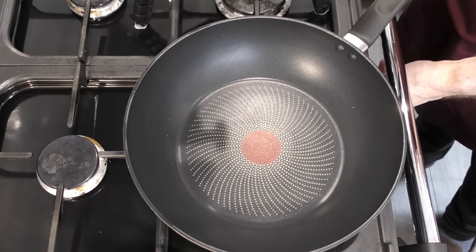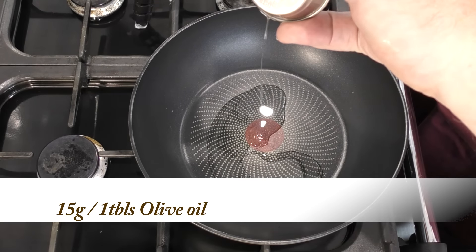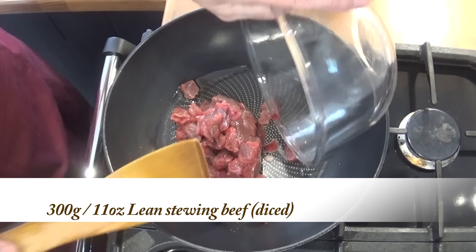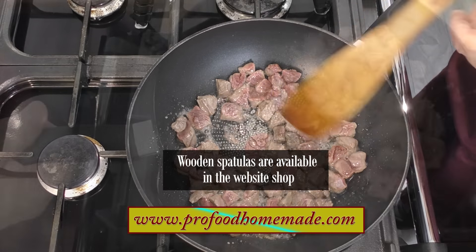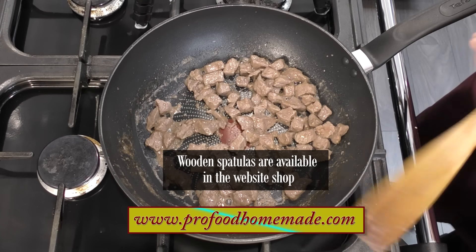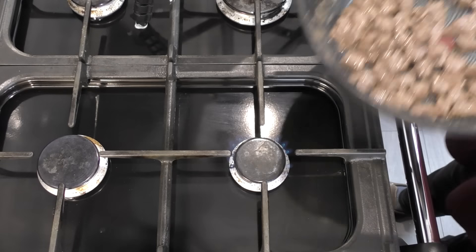I'll start the recipe by making this delicious meat and potato pie filling. In a frying pan or a wok add half of your olive oil from the ingredients list. Once it's hot add your diced beef. Stir fry the meat until it has some colour — this shouldn't take more than three or four minutes. Once it's done just set it aside for now.